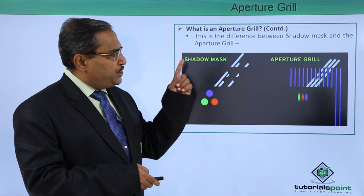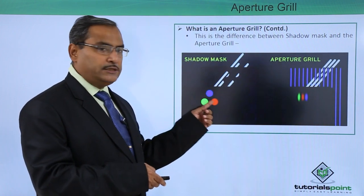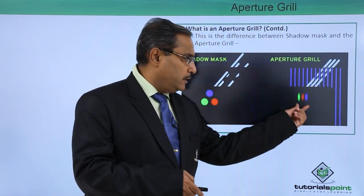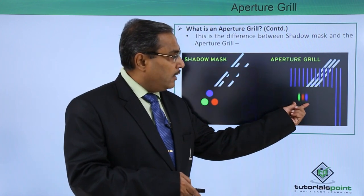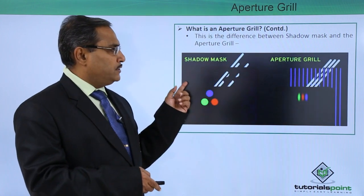This is the difference between the shadow mask and the aperture grill. In the shadow mask, we have a triad containing three dots. But in the case of the aperture grill, the beams pass through the strips and the outcome is on the phosphor plate. This is known as the aperture grill.